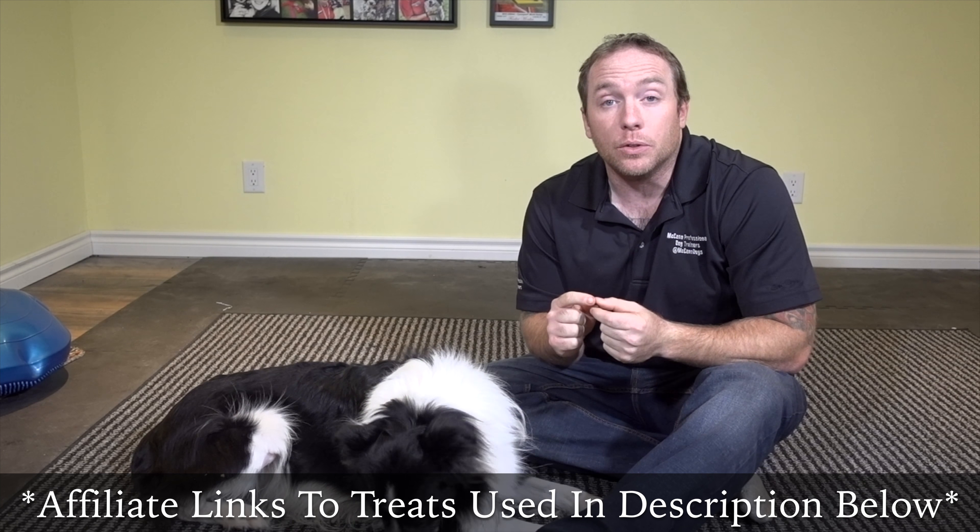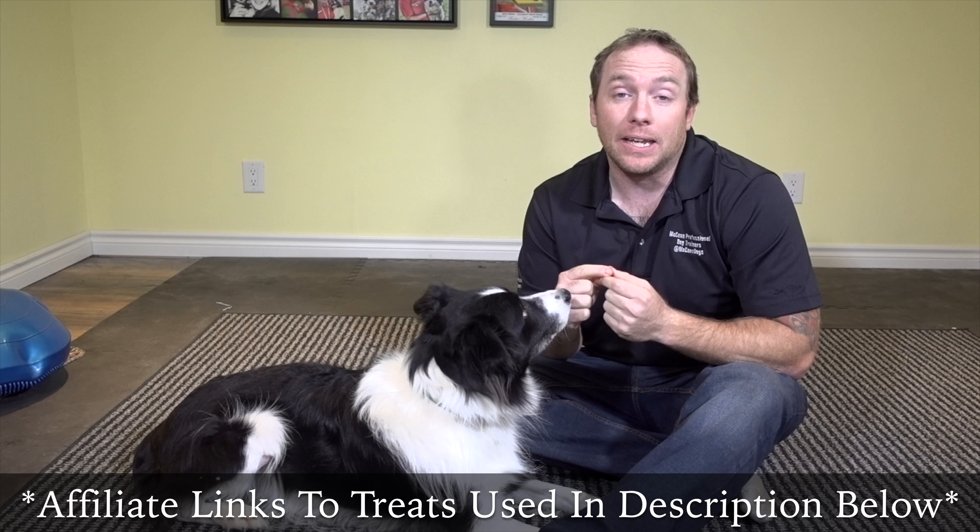First things first — I want you to have a really great treat available for your dog when you're training them. Anytime you're teaching your dog a new skill or a new trick, it's important that you have something they really, really love. Today I have these tiny little Zoox treats that we're going to use to teach Grand Slam how to lay its head down on command.